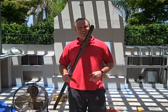Welcome to the Florida Outdoor Living Show. This segment is on outdoor lighting and the proper way to use it when you're building a project.